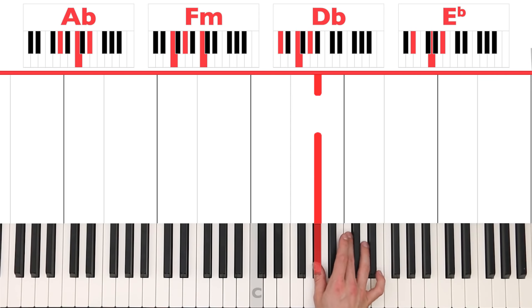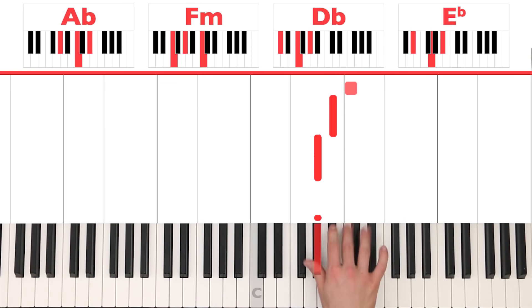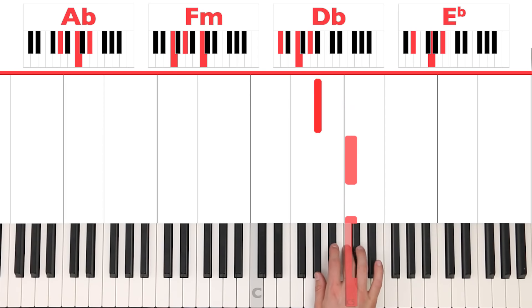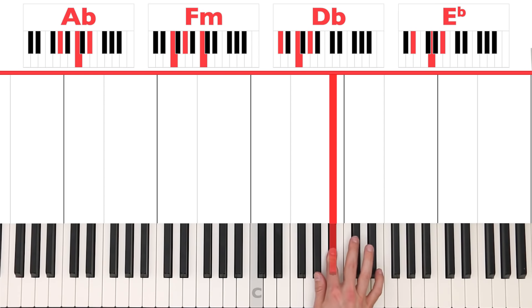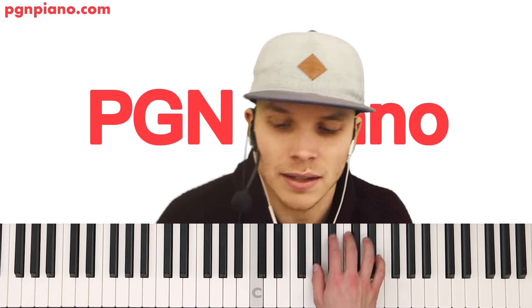And now we have 'waiting for me' — A flat, A flat, B flat, C, B flat, C, B flat. Let's put the chords in just for the first part and then for the second.